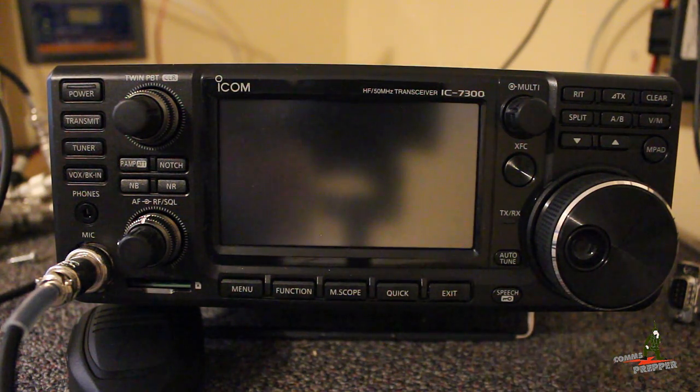So let me get set up here. I'll walk you through the process of getting this radio turned on, getting the antenna tuned, and then finding your net.